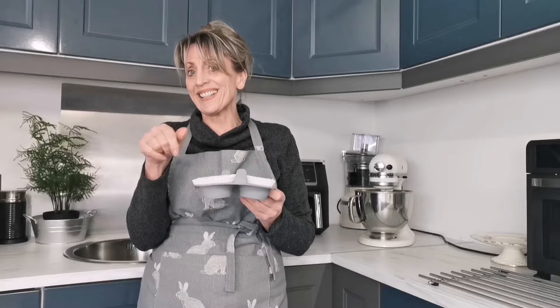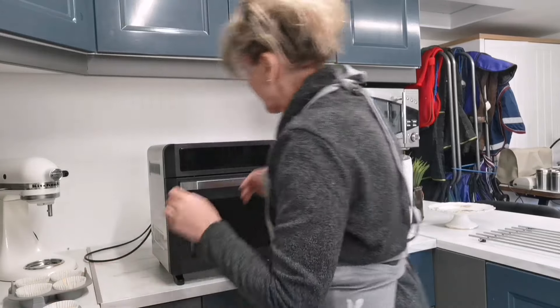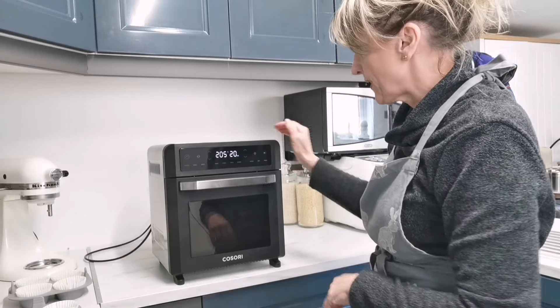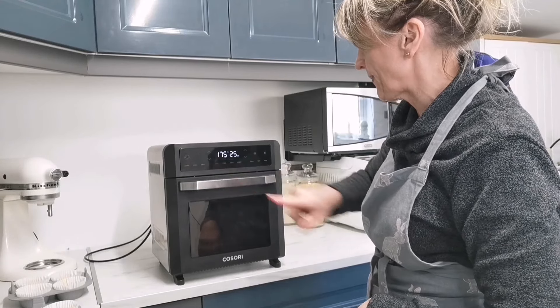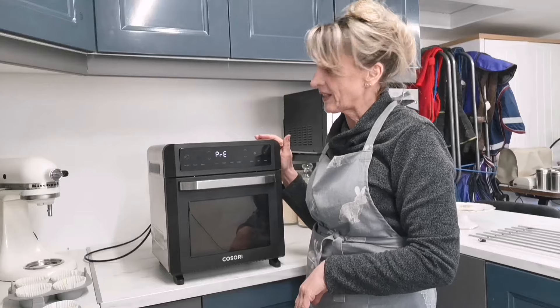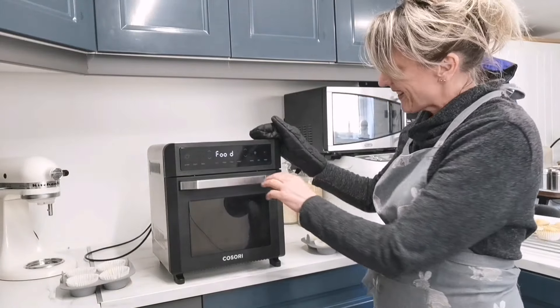The mixture is done and in the cupcake cases. I'm switching on the air fry oven now and preheating it first — we want to bake, so I'll let it preheat, which takes about 10 minutes. It's now ready to put the food in.